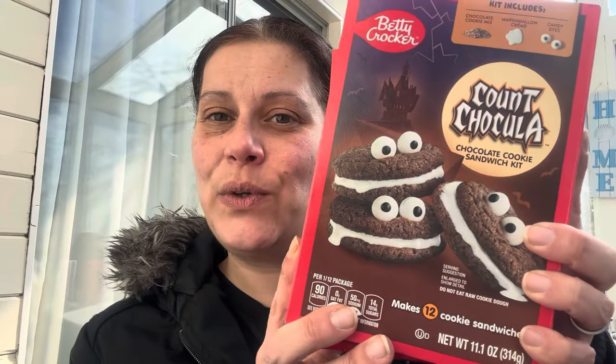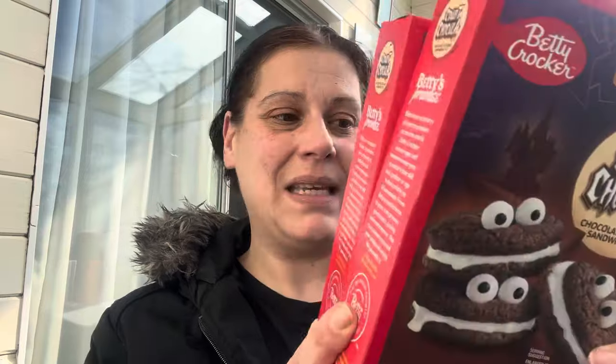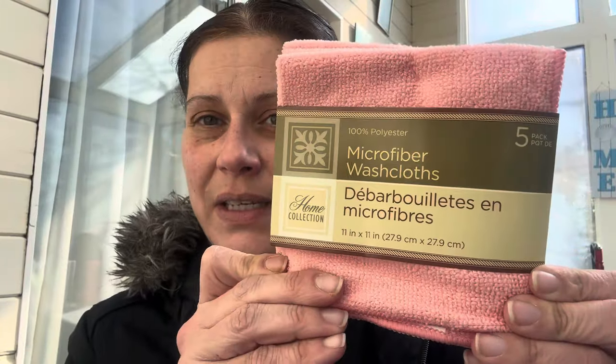Then I found these Count Chocolate chocolate cookie sandwich kits. It says it makes 12 cookie sandwiches and comes with a marshmallow pack or something for the filling. I got two of those — the best-by date on that is August of this year.